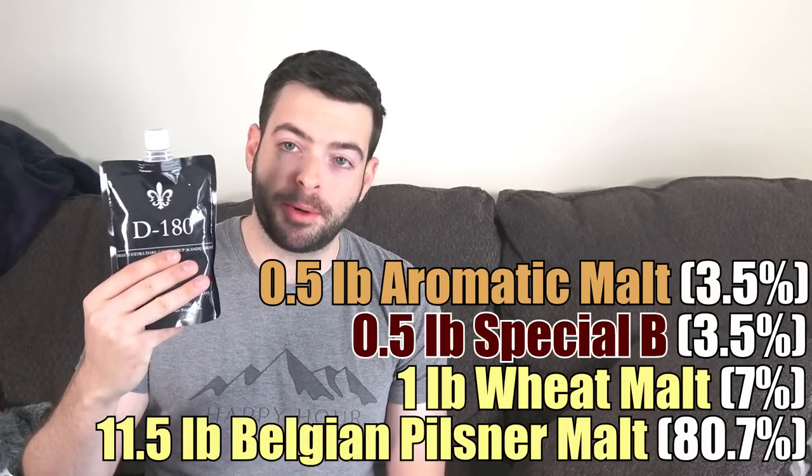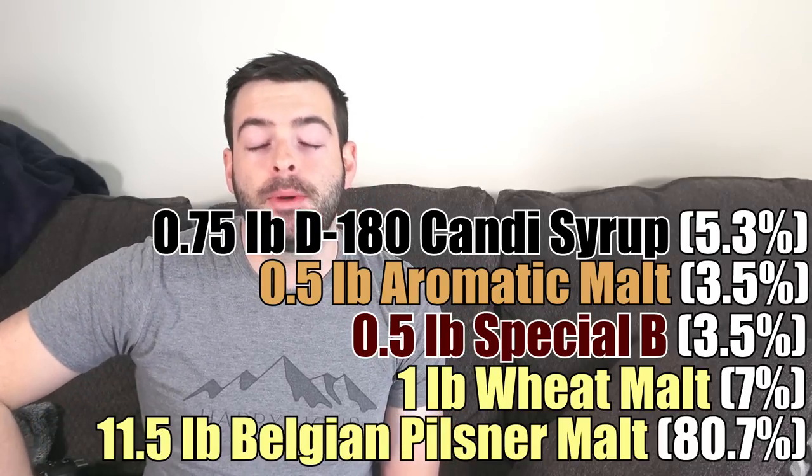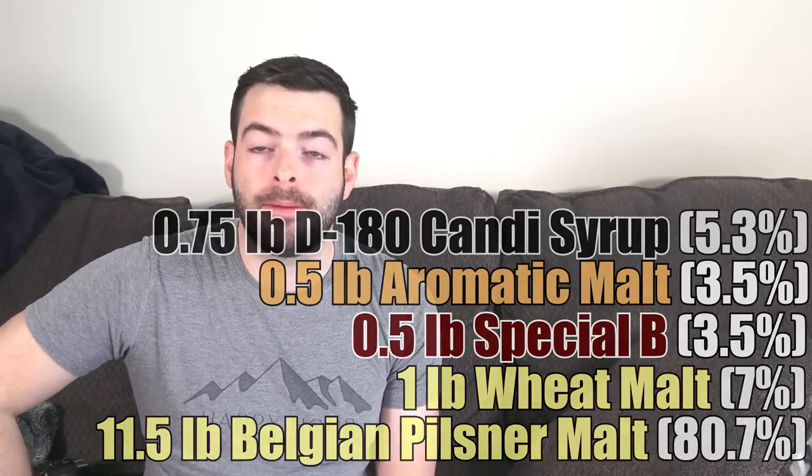Lastly, we're adding three quarters of a pound of D180 candy syrup — not during the mash, but as we're heating up to the boil. Normally people add sugars at the very end of the boil to bump up original gravity without extra caramelization, but we're going to turn that around. We're actually adding the candy syrup at the very beginning of the boil — practically as soon as we start lautering — so it gets incorporated early and aids in a little extra caramelization, which is an important part of the overall flavor.